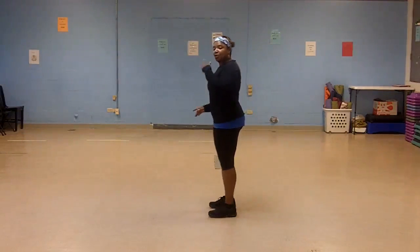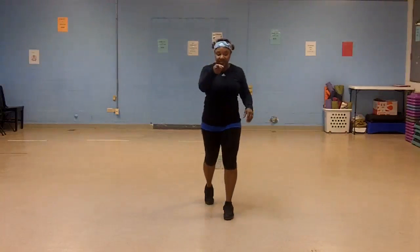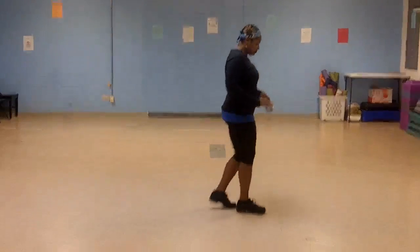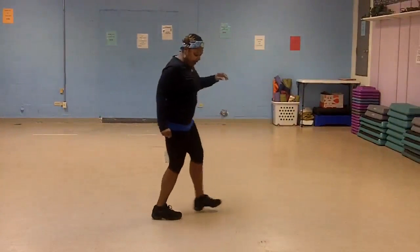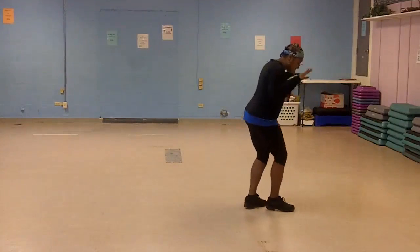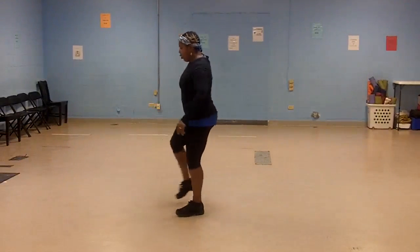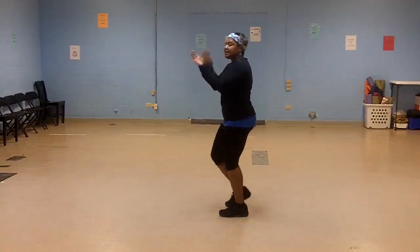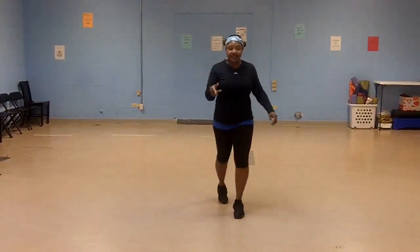So let's do that quarter turn — we're going to put it all together. 1, 2, 3, 4, 5, 6, 7, 8. So let's go back to the very, very top and put it all together. 5, 6, 7, stomp down. 1, 2, 3, kick. 5, 6, 7, 8. 1, 2, 3, 4, 5, 6, 7, 8. 1, 2, 3, 4, 5, 6, 7, 8. 1 and 2, 3 and 4. Side to side. 5, 6, 7, 8. Step out to the turn. 1, 2, 3, 4, 5, 6, 7, 8 and 1.